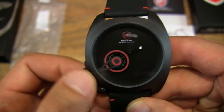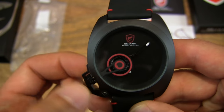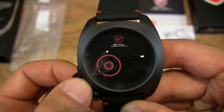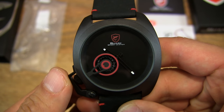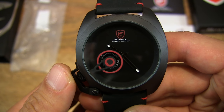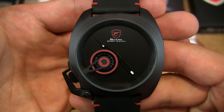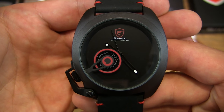And let's go ahead and set it to the current time, which is about 10:20. There's a bit of guesswork involved because there are no hour or minute markers on the dial of the watch, but that's also part of the fun of such a novelty watch. And you can see the seconds hand ticking away now.